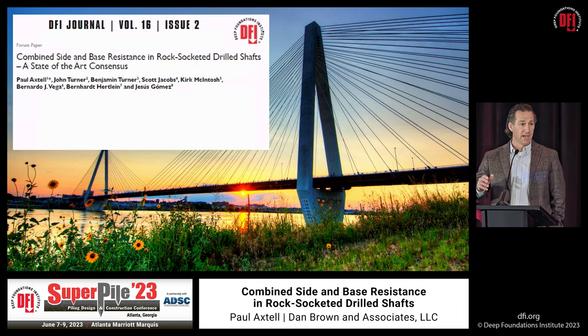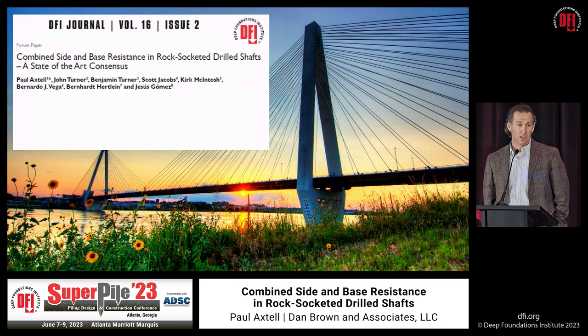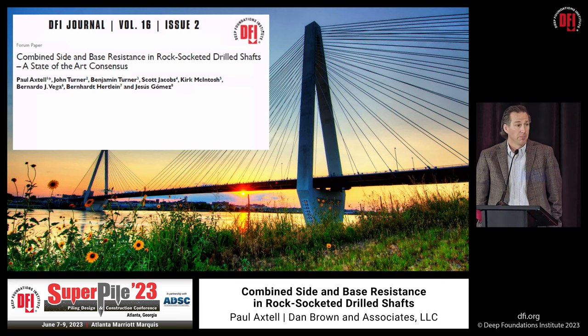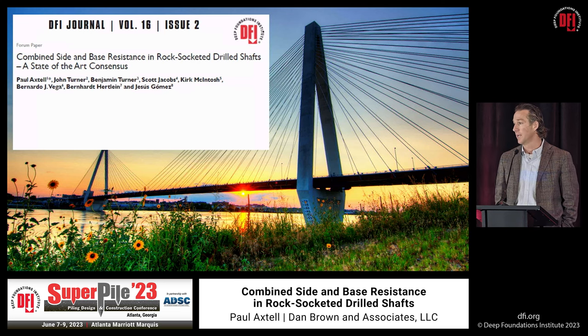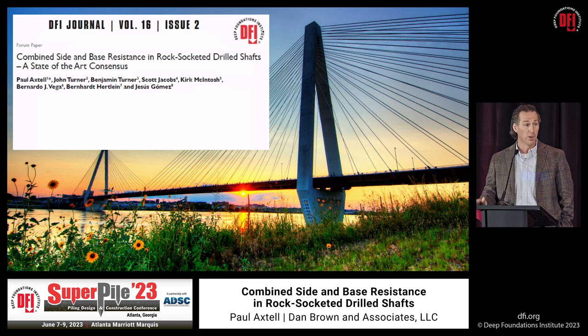What I'm going to present today was recently published in the DFI Journal at the end of 2022. There's also a standalone document that DFI has produced that's available to all of you. The purpose of that document is simple — a tool to help convince owners, clients, contractors, and designers of the merits of what we're proposing here.